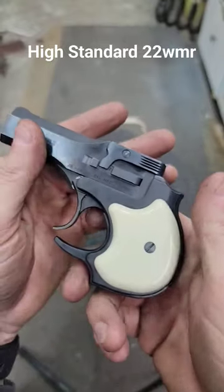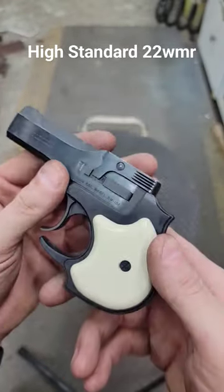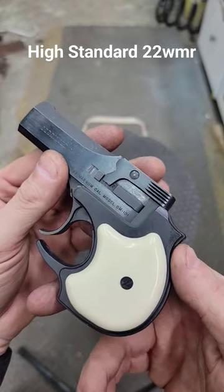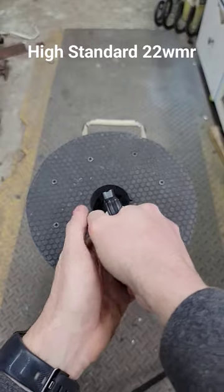Stuff that you don't normally take apart on something like this had to come apart. It was all rusty, wouldn't function. Somebody tried to fix it and couldn't get it back together. So we got her fixed up, back together.